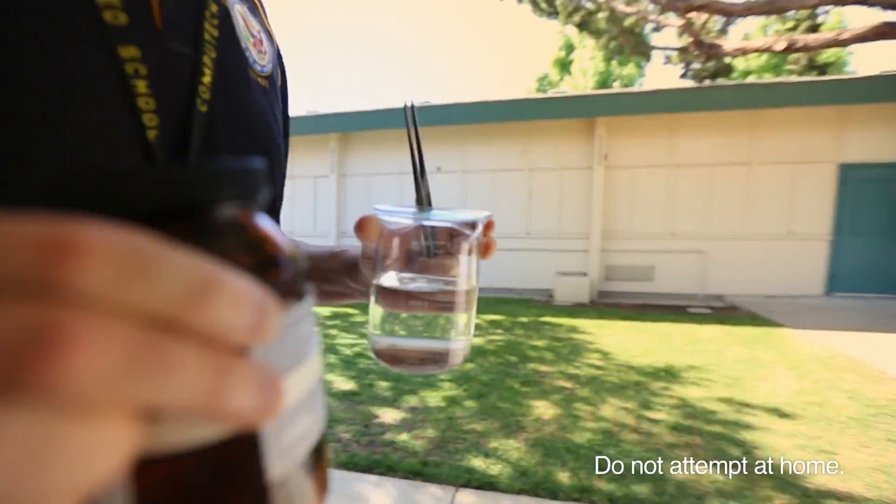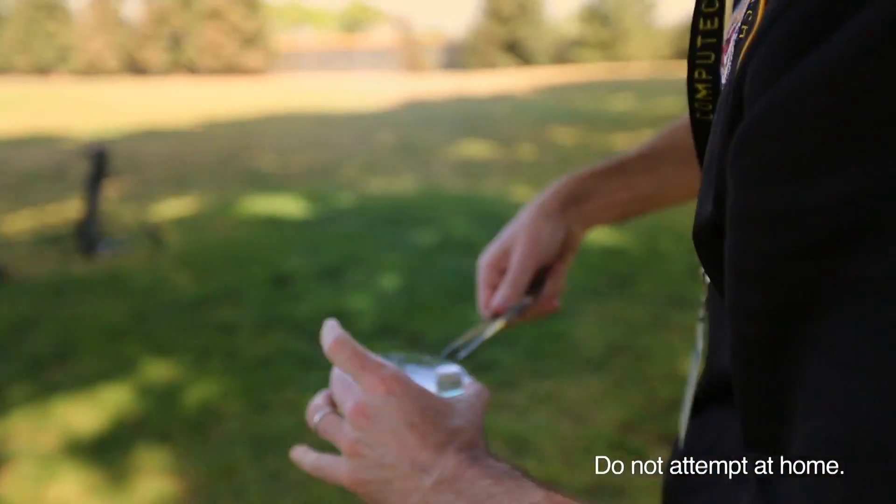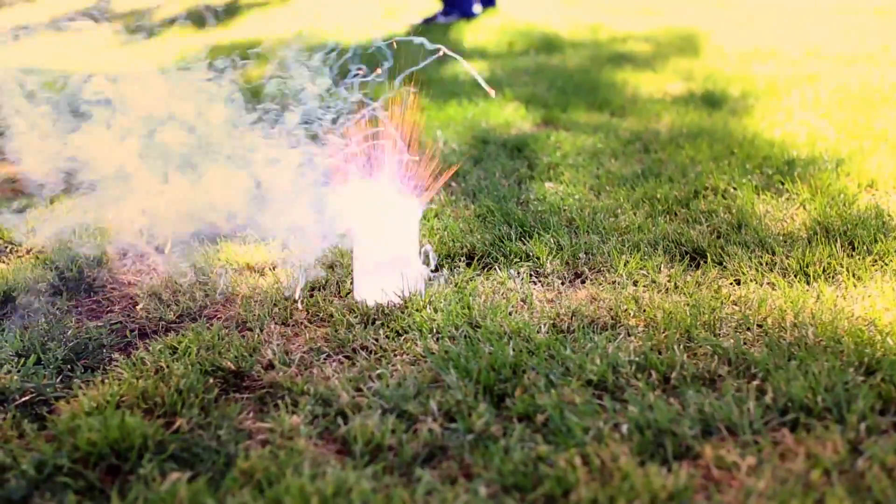What our teacher did here was he got this plate, right? He put sodium on it. He got water poured on there. They just dropped it, and it was like poof, and then it got all over the place, and it caught on fire.